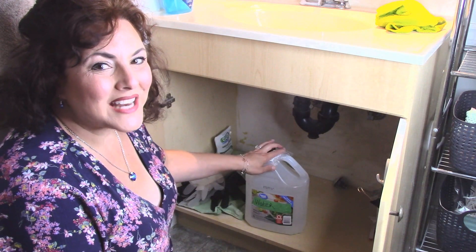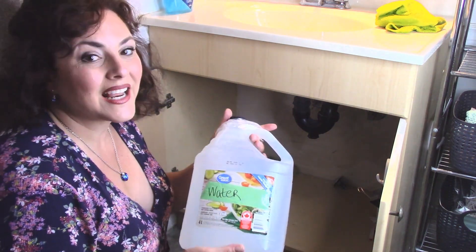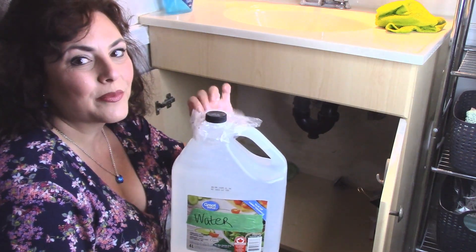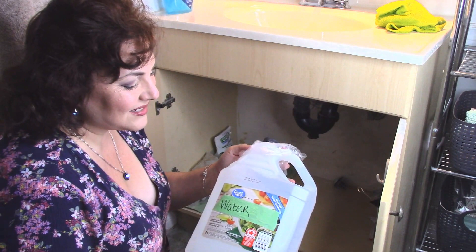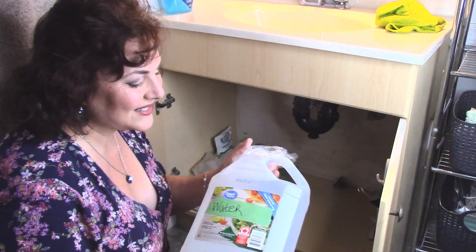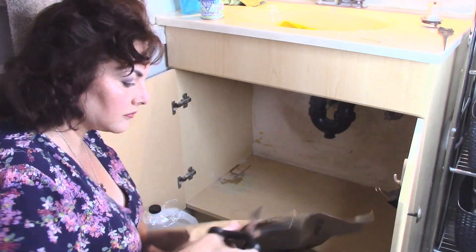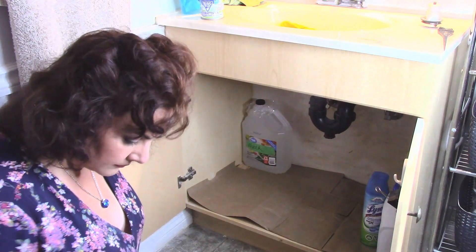One of the things I keep in every bathroom is a gallon of water. This is just an old vinegar container that I emptied out, rinsed, and filled with tap water. I put a little bit of plastic wrap over the top and put the lid back on, and I change it out every six months. I just keep it in case the water ever gets shut off so I have some water for hygiene and washing. I just keep it at the back underneath the sink.